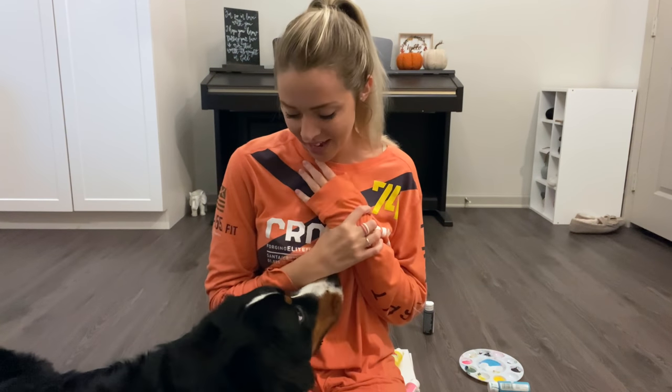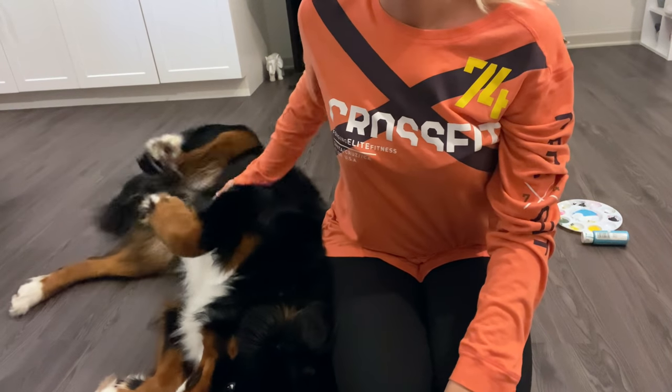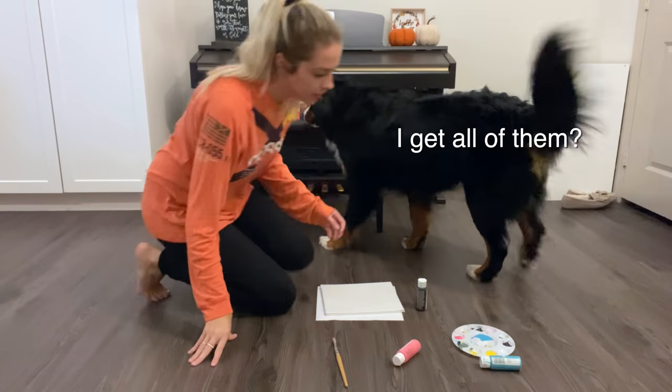I work with toddlers, and we do handprints and footprints all the time, so I mean, how hard can this be, right? Oh gosh. I'll just bring the treats on over, because we probably need them.